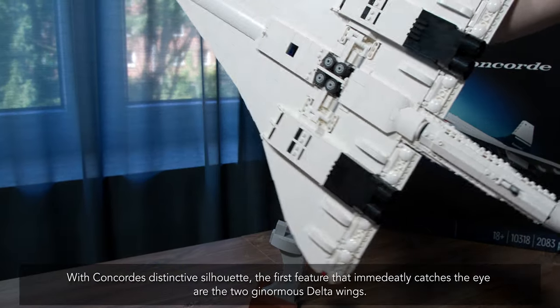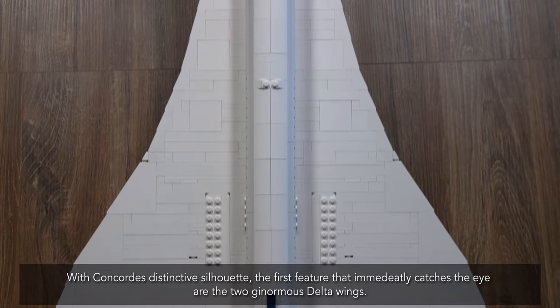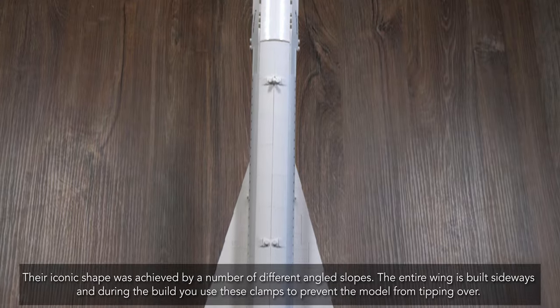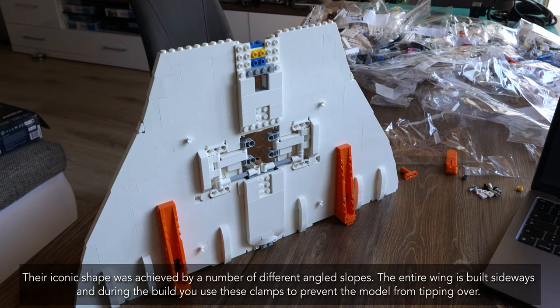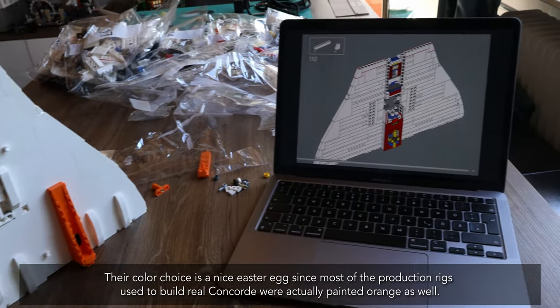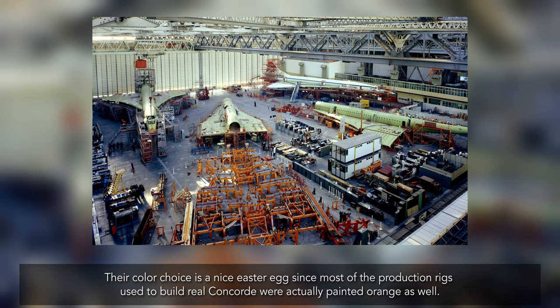With Concorde's distinctive silhouette, the first feature that immediately catches the eye are the two ginormous delta wings. Their iconic shape was achieved by a number of different angled slopes. The entire wing is built sideways, and during the build you use clamps to prevent the model from tipping over. Their color choice is a nice easter egg, since most of the production rigs used to build the real Concorde were actually painted orange as well.